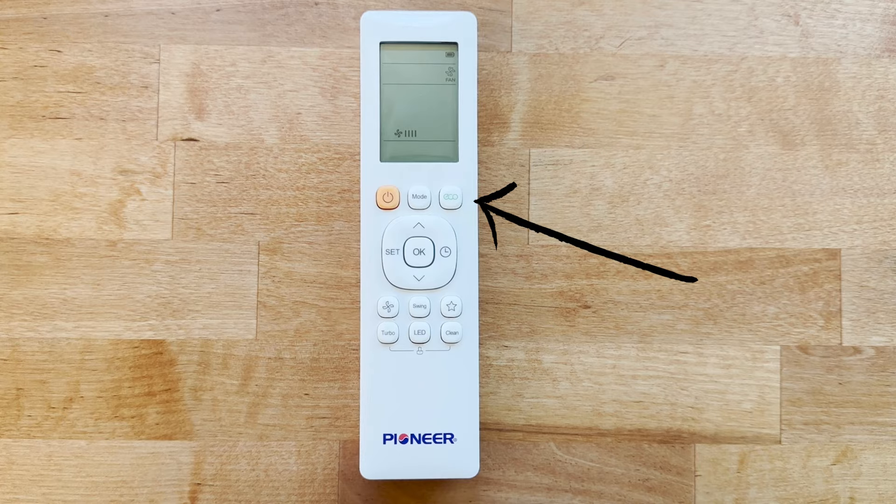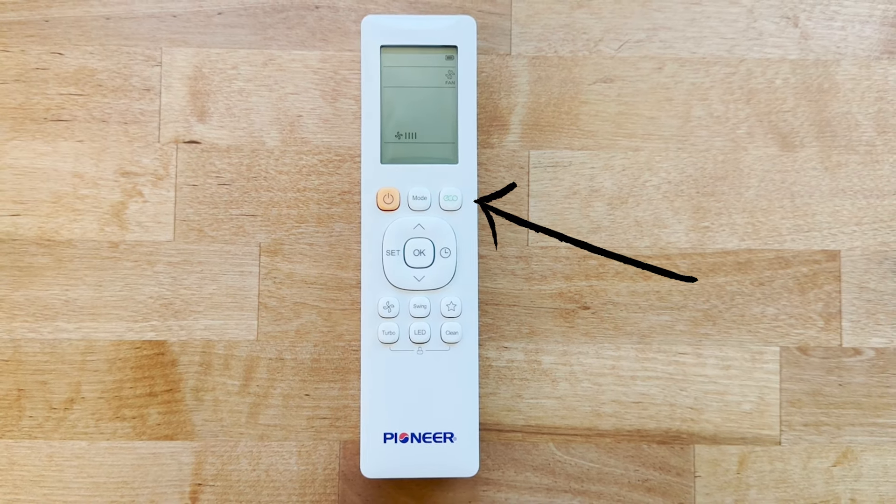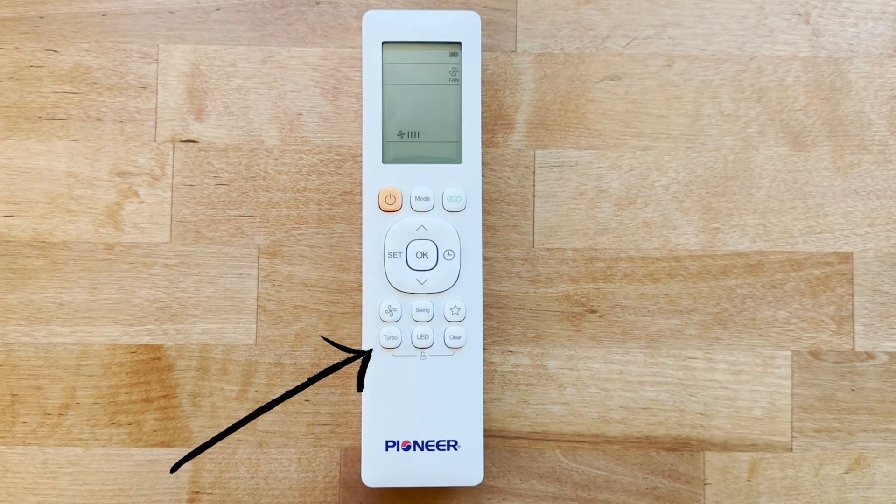That's how we installed the unit — now we're going to show you exactly how it works. There are multiple modes including eco mode, which is great for conserving energy and it also gets a little quieter. We have three fan speeds: low, medium, and high. Low works great when we're sitting on the couch, medium is great in the kitchen or working at our desks, and high is great when we're in the back of the bus going to bed for the night. There's also a turbo setting.